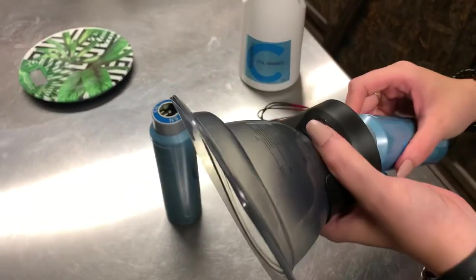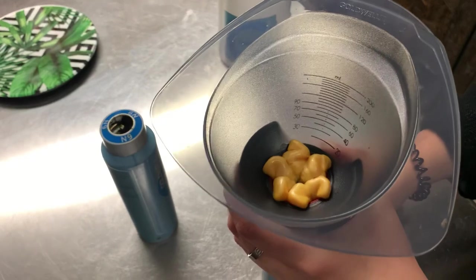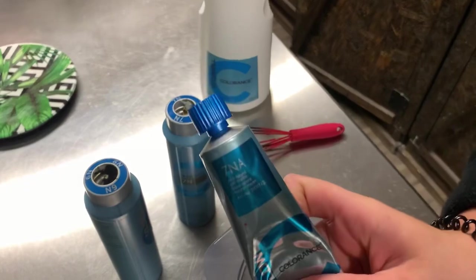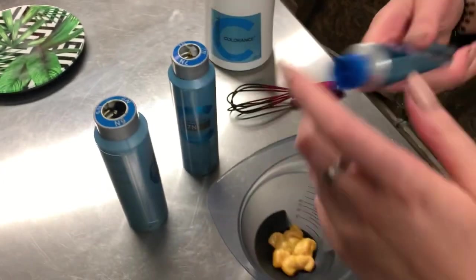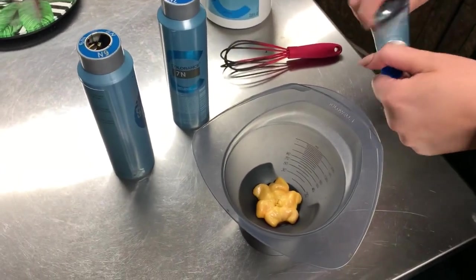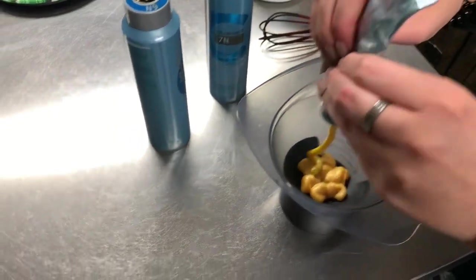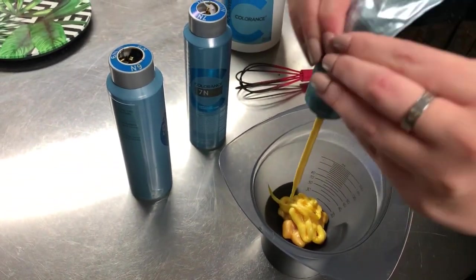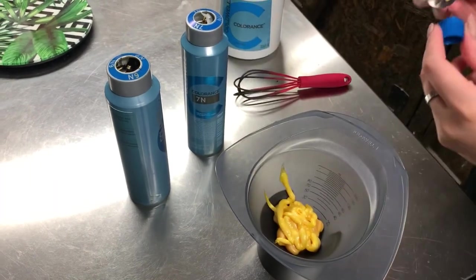I get a lot of questions about why I like to use Goldwell instead of Shade ZQ for my root smudges. The reason is because Goldwell is more opaque whereas Shade ZQ is translucent. So if there are any foil lines or any mistakes, Goldwell is going to cover them up and Shade ZQ would not. I still use Shade ZQ sometimes, but I love Goldwell more because it really does give me a nice, rigid base.